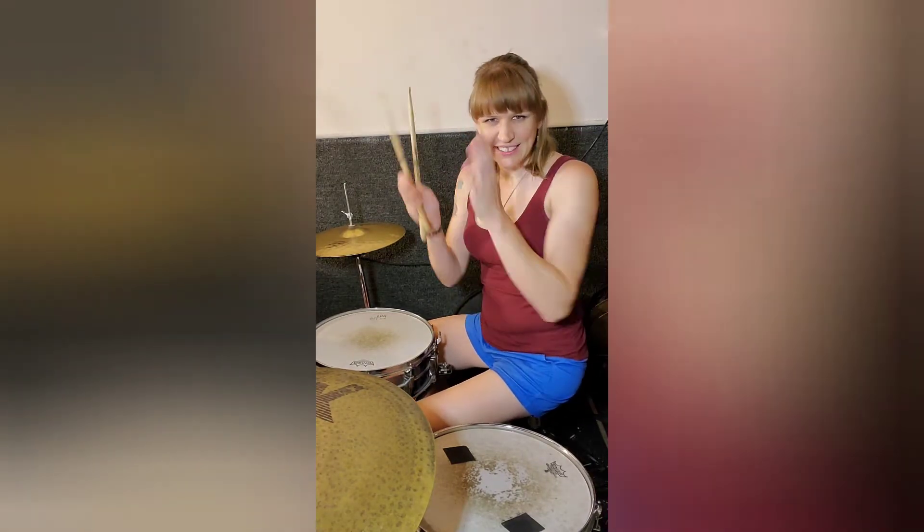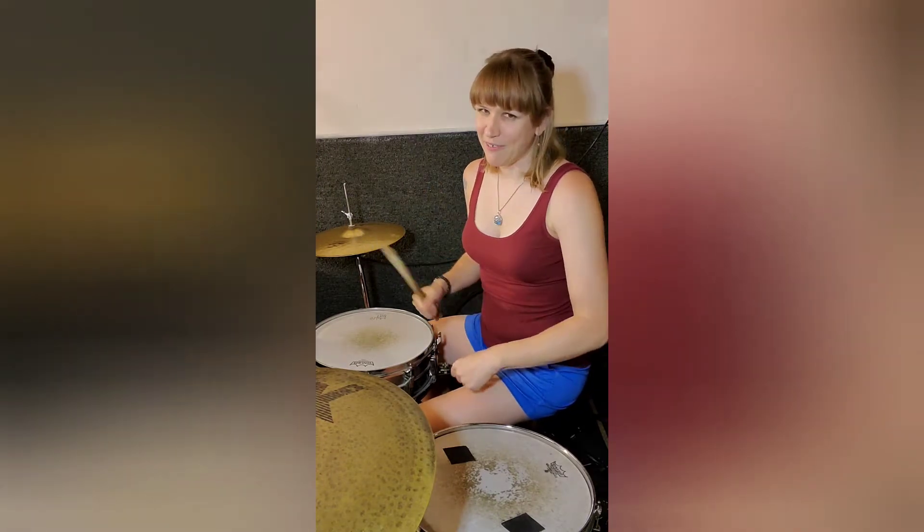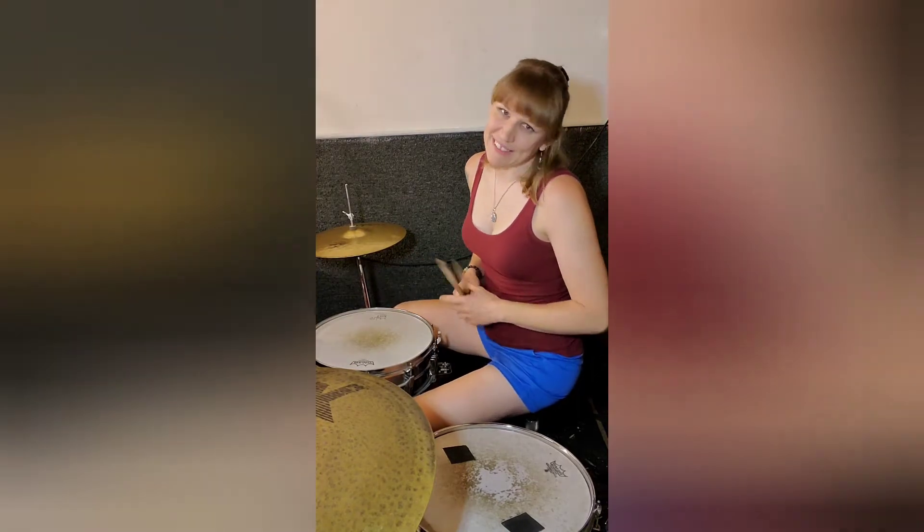It's kind of unique. It has like an abrupt pause in it, which kind of gives it like a dramatic effect. Let me play it for you, and then we'll break it down, okay?